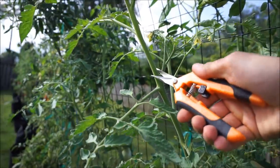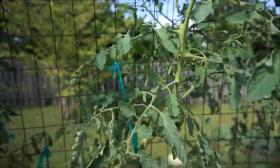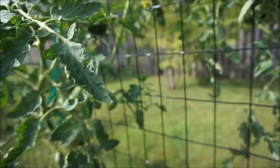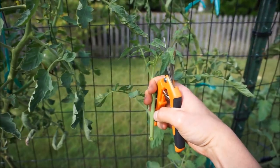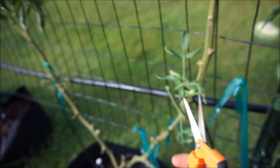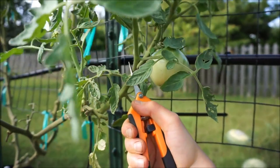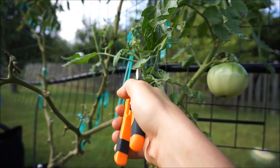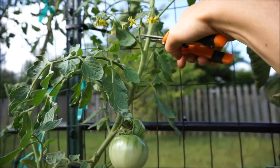Let's clean up this Cherokee Purple — cut it off right at the fruit cluster and cut off this sucker. There's another sucker we can get rid of right above the fruit cluster. Here we have yet another fruit cluster with a sucker growing above it — we'll leave the fruit cluster and cut the sucker off. We can remove this entire sucker to promote the growth of these tomatoes, cut right above the flowers, get rid of this sucker, and top this right above the flowers.